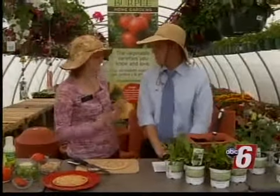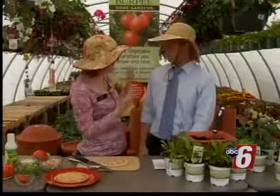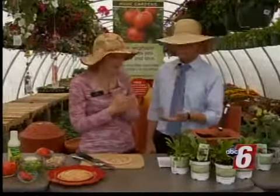We've got our gardening hats on and we're going to do a fresh and simple garden edition. It's that time of year again — it's all about growing what you eat and love, and that'll help save you money too.